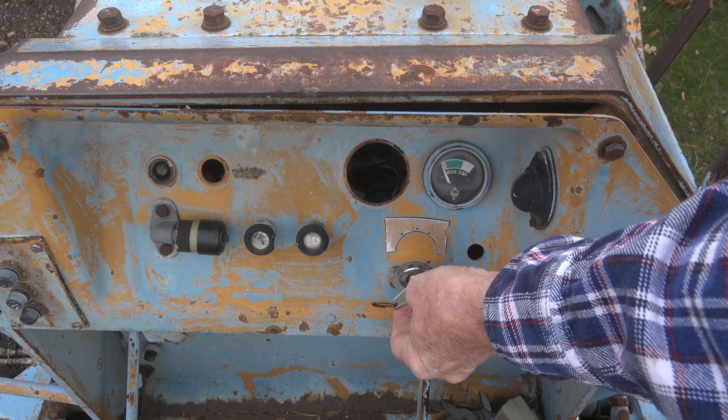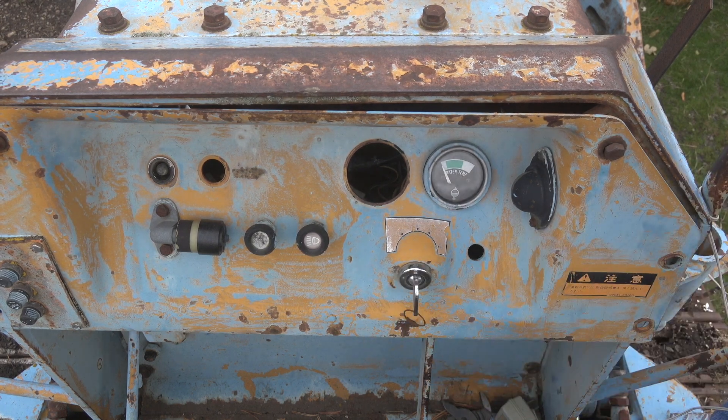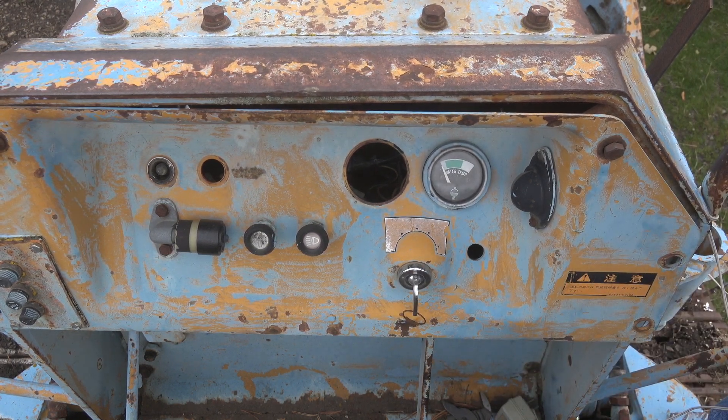Right now it cranks over like it should. Let's take this thing apart, look at the inside, and see what happened.